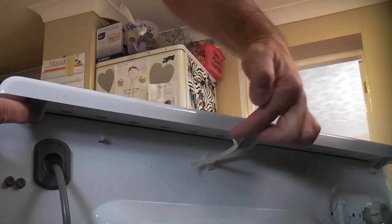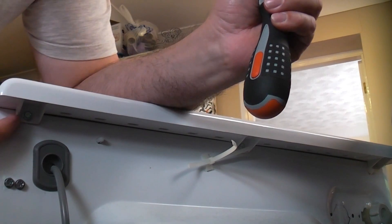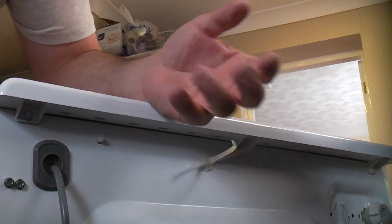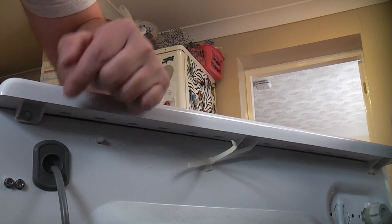We now need to remove the three screws that are holding the top onto the machine. Unfortunately this is a very odd size of screw — it's actually a 7mm — so I've had to go out and buy a 7mm nut runner to be able to get in there. I do have two small socket sets but none of the sockets fit, as 7mm is a very odd size. So we're just going to remove those three screws.